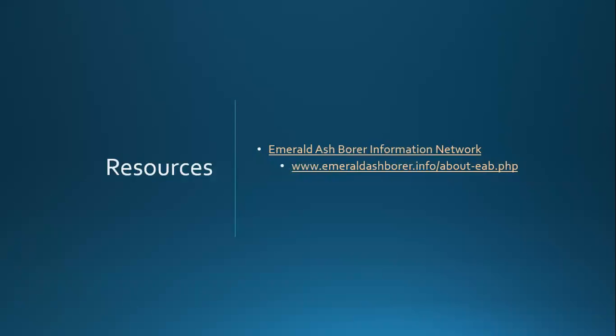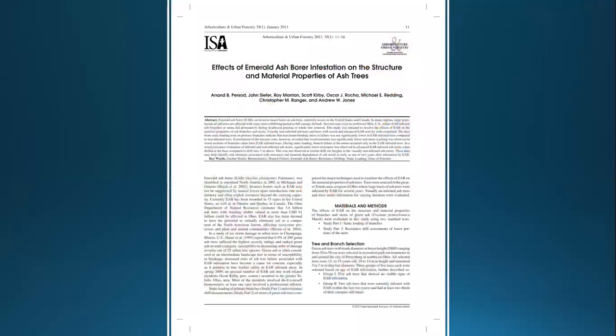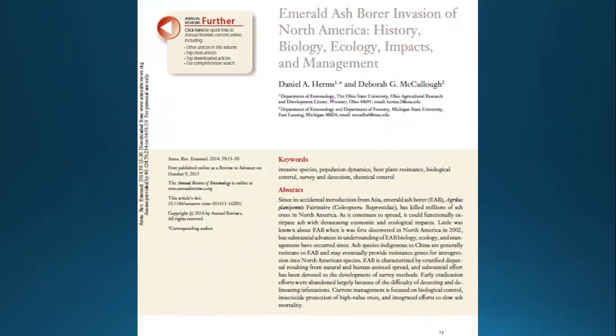There are some resources. As Robin mentioned, Emerald Ash Borer University has a lot of information, as does the Emerald Ash Borer Information Network — you can see the link here. I'll be referencing a couple of papers: primarily one from 2013 from the ISA's Arboriculture and Urban Forestry Journal by Dr. Prasad and others, looking at the effects of emerald ash borer on material properties of ash trees. Additionally, a paper by Dan Herms and Del McCullough from 2014 gives a sense of the history.